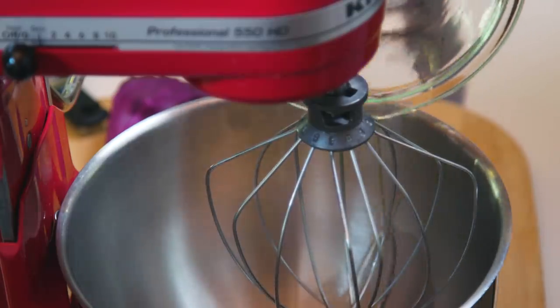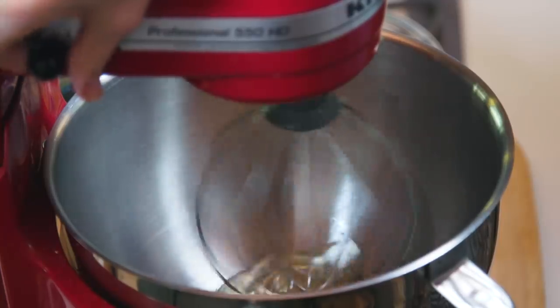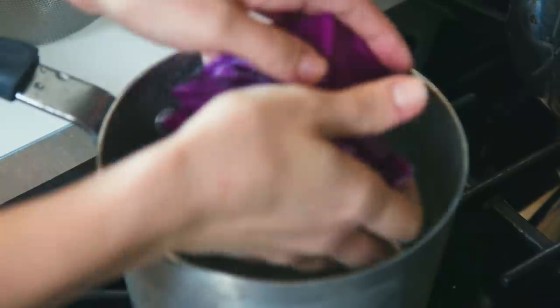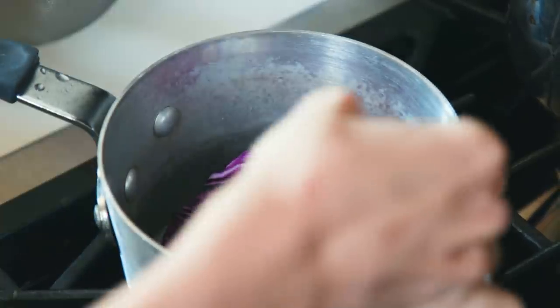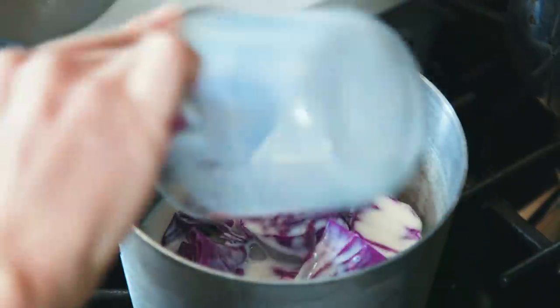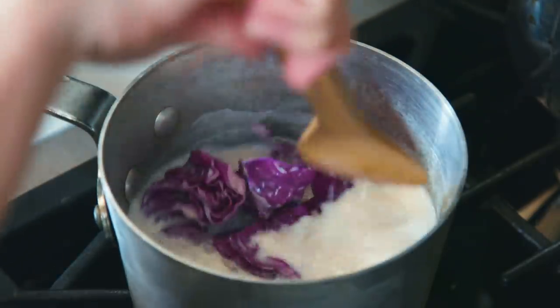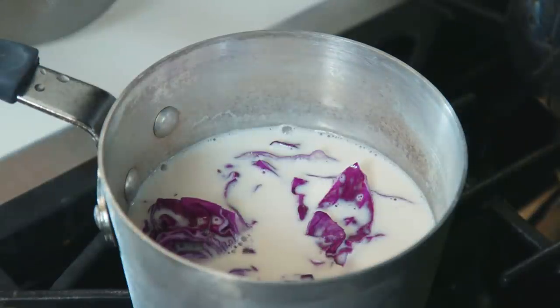For the egg whites you're going to want to do the same — whisk them together until they look just like this and set it aside. To make our all-natural food coloring, add a quarter head of chopped cabbage in a saucepan, then add in your milk and mix it together on a low-medium heat until the color starts to saturate through to the milk, but don't let it boil.